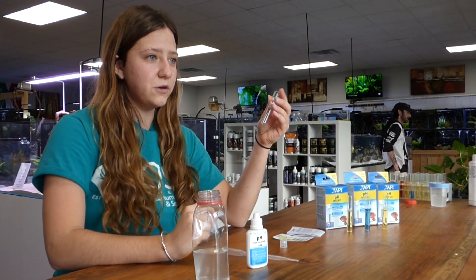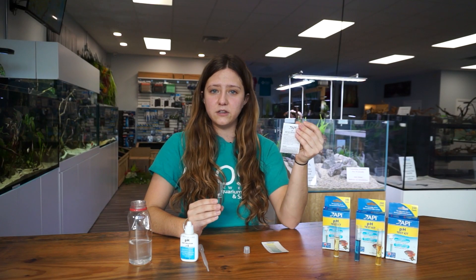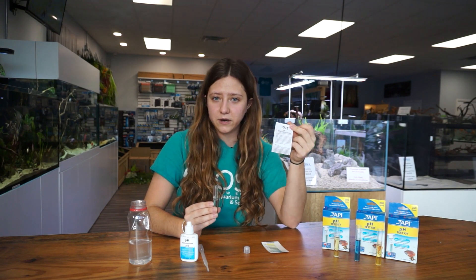To get started you're going to fill your vial up to the line with water. Before you go any further, I do always recommend that you read the instruction manual thoroughly before conducting the test.